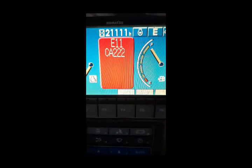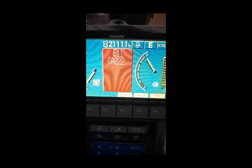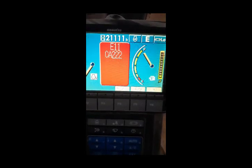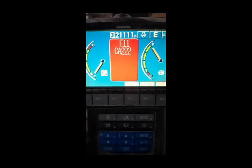Hi viewers, welcome back. Today I am working on a PC 400 commercial excavator, and you can see in front of you there is an error: E11 CA222 is a coming error.